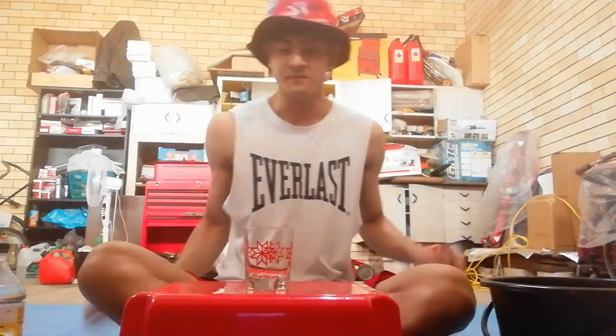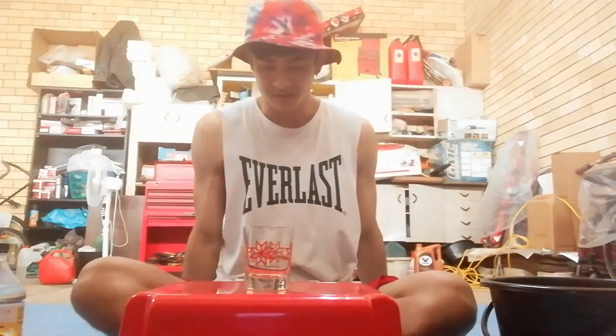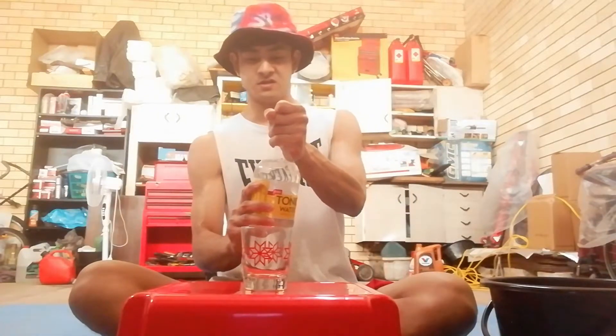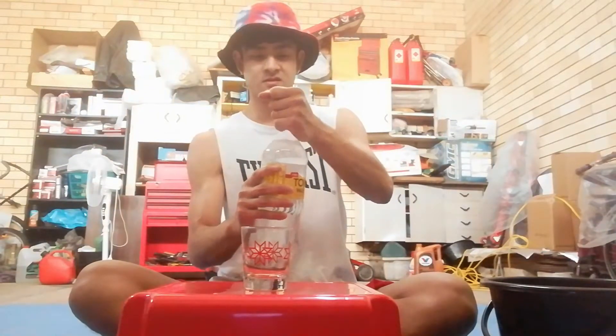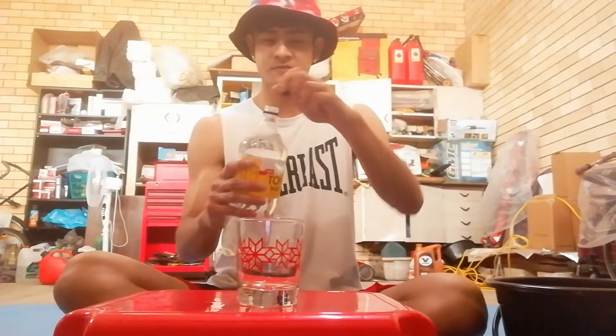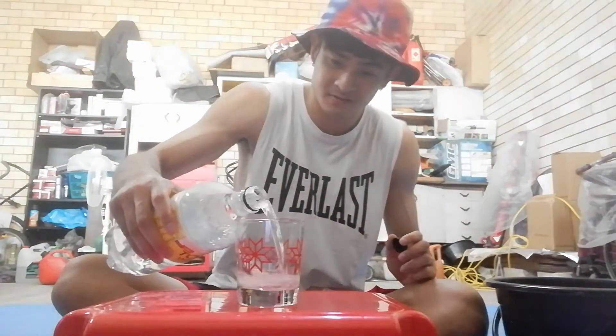I should probably get this bucket right next to me just in case. But what if this drink actually tastes really good? We'll find out. Which drink should I add first? No clue. Alright, start with some tonic water - add a bit of this in.